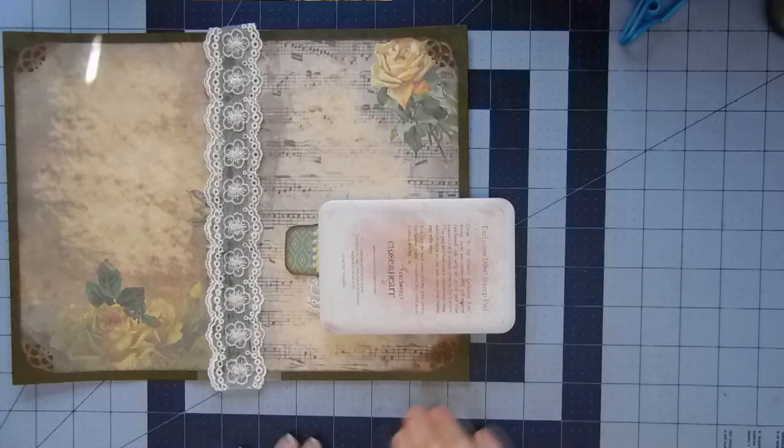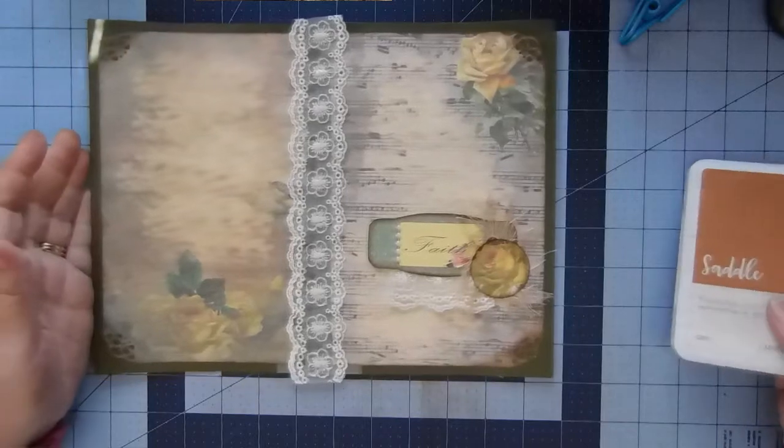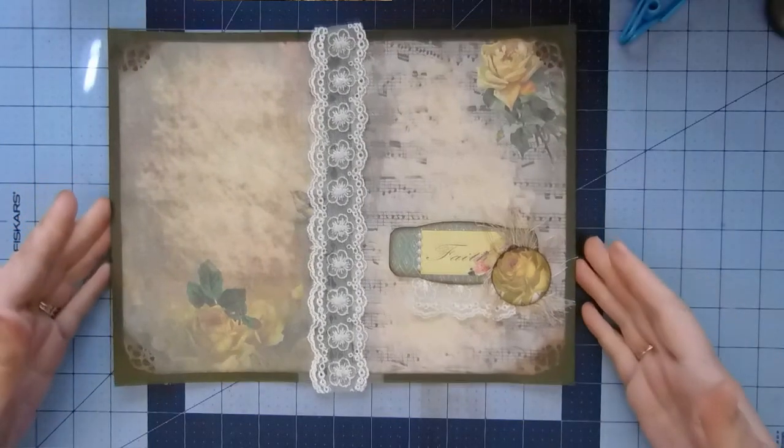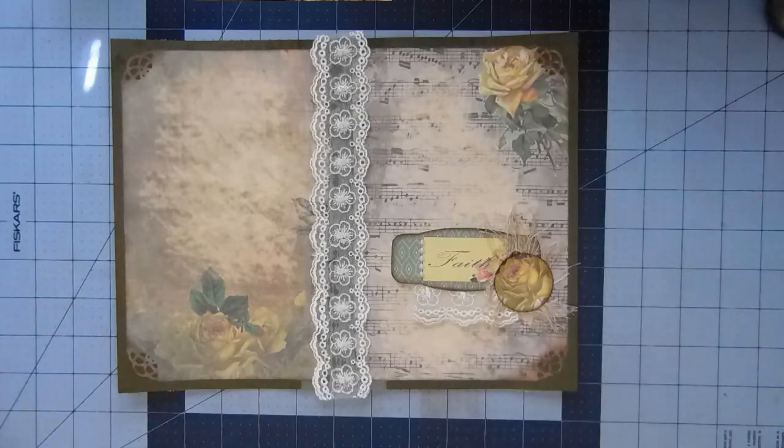That's what I'm gonna do — I'm gonna let this dry and come back with a flip-through for you. Thanks for watching, see you next time!